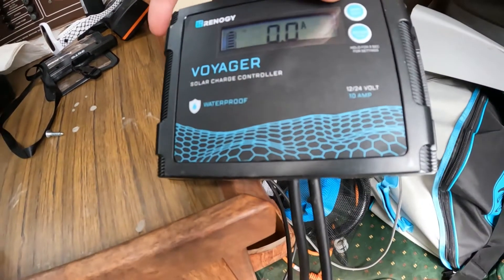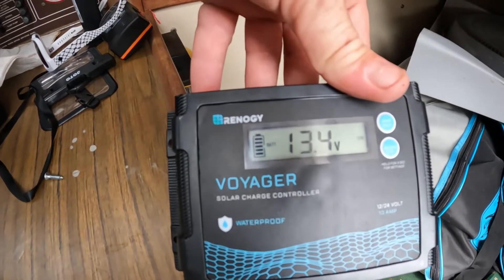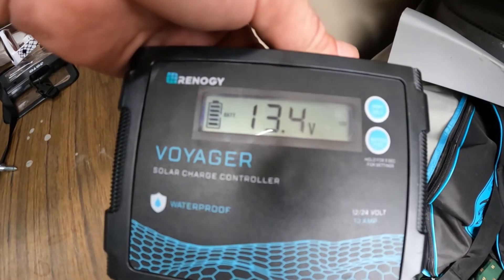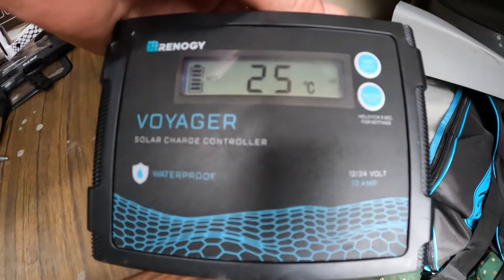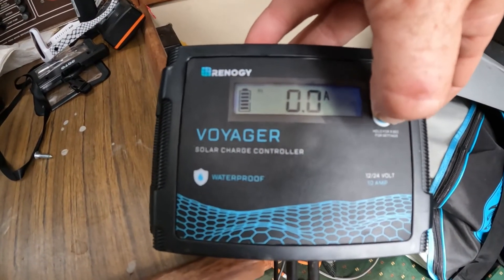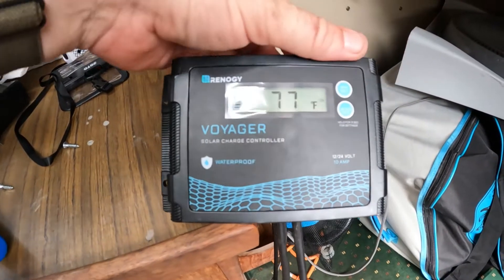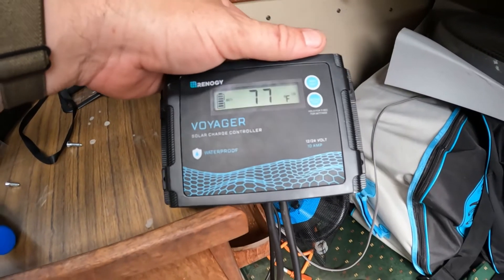It says zero volts, but that is a lie. I have 13.4 volts in my battery as we speak — so that's pretty awesome. Now I just got to get the solar panel side hooked up, and then we'll start charging just off of the panel. And it's 25 degrees Celsius — we don't want that. We want to change that to... settings. There we go. 77 degrees Fahrenheit. Feels a lot hotter in here. Let me get working on the other aspect.